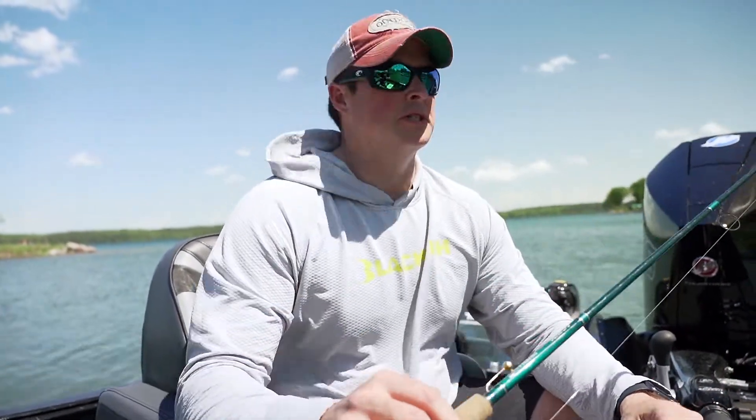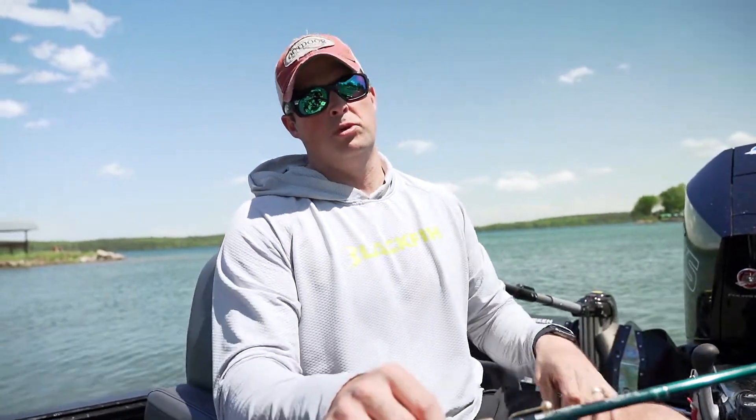Hey there, Jason Fried with Clam Outdoors. You know, walleye fishing a lot of times is about live bait. And as a fishing guide and tournament angler, there's really a good three-prong approach to live bait fishing.